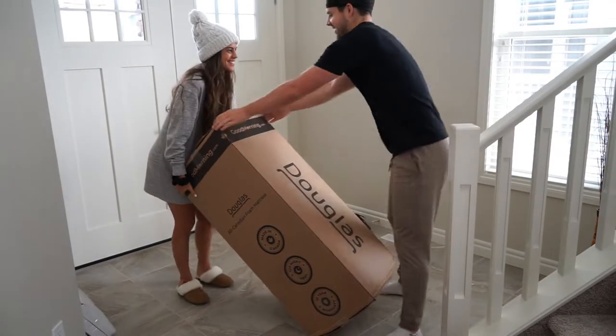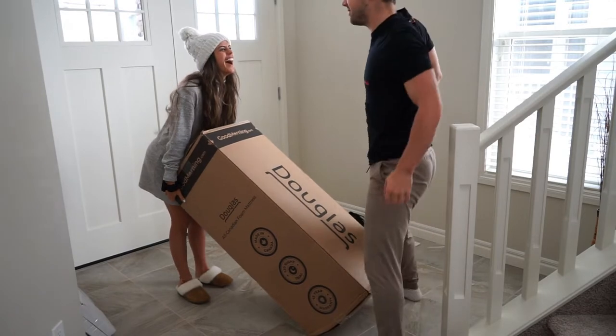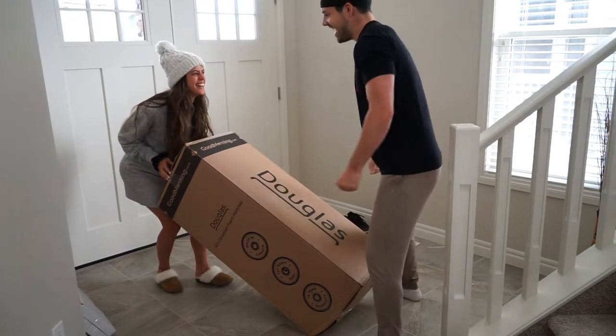It's huge! Take the bottom! You old man! It's heavy!